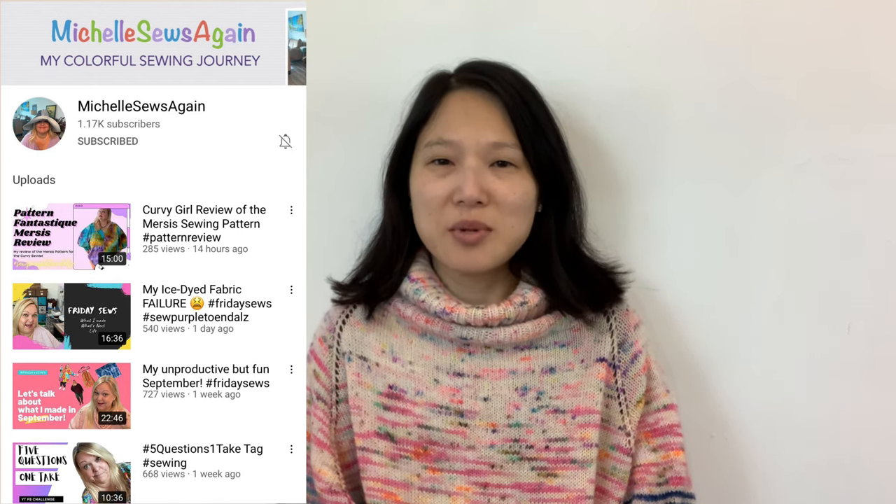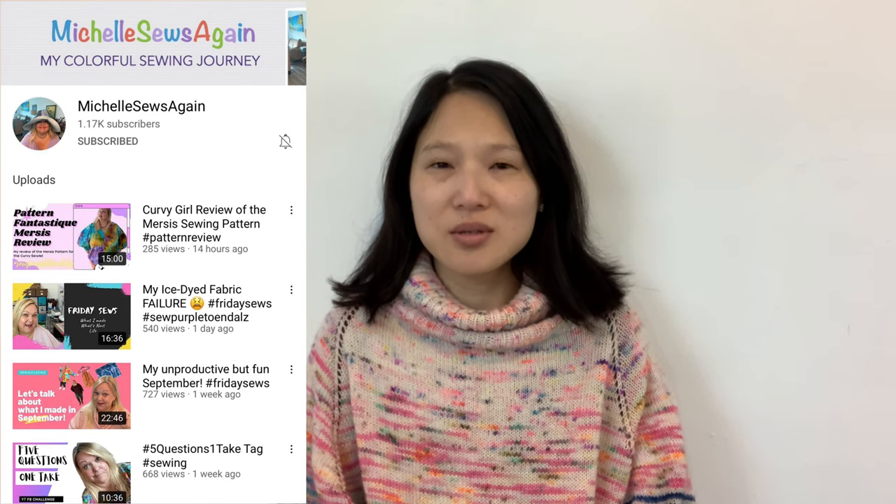Today's video is going to be a review video and it's also a collab with my friend Michelle of Michelle Sews Again. I will link her channel in the description box, and our collab is all about using the same fabric. So after you watch this video, make sure you tune in to Michelle's video.